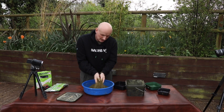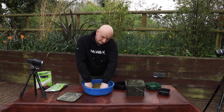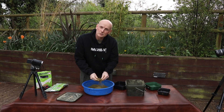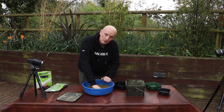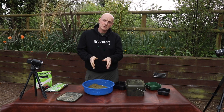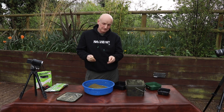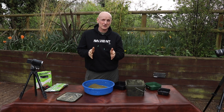I'm not going to worry too much about the lumps. People do worry too much about lumps a lot of the time in fishing, because when we filmed underwater they do break down really quickly anyway. What I'm going to do is let that stand for about 10 minutes to fully absorb the water into the ground pellet. That's important because it will need a little bit more water just to finish it off once it's had that chance to soak in.